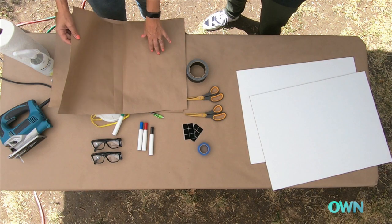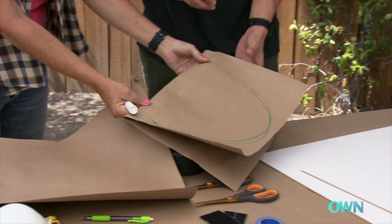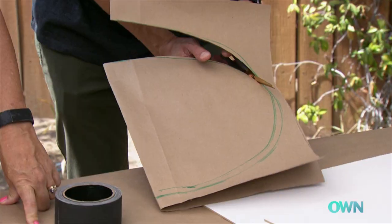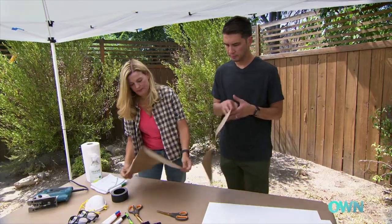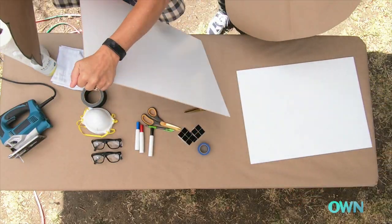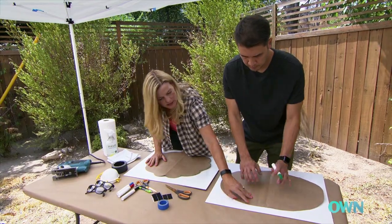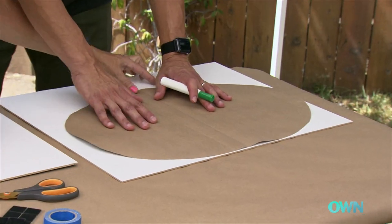So this is going to be our pattern, and what I'm going to do is fold it in half. We only need to draw one shape, and you're going to cut that out and open it up. Go ahead and trace that, and let's scoot this up to the top so we have a place for that little point.